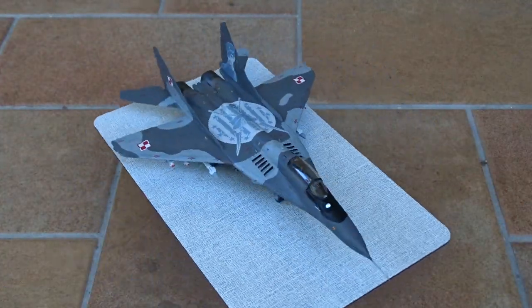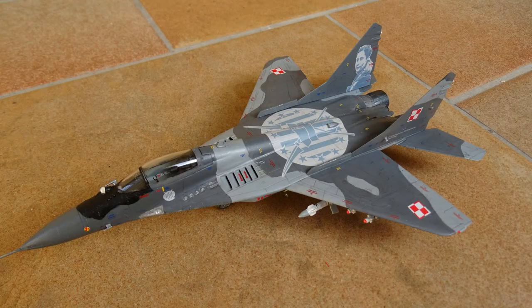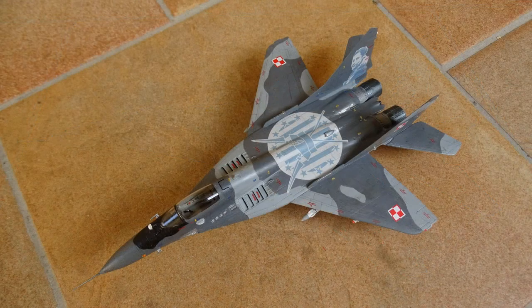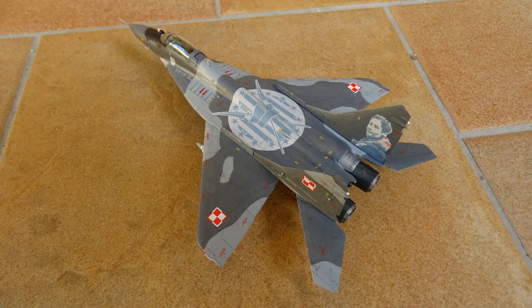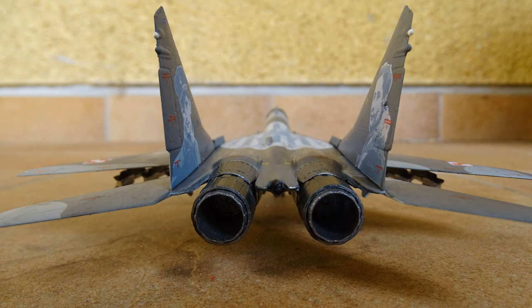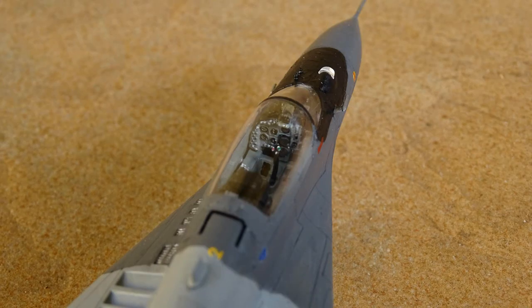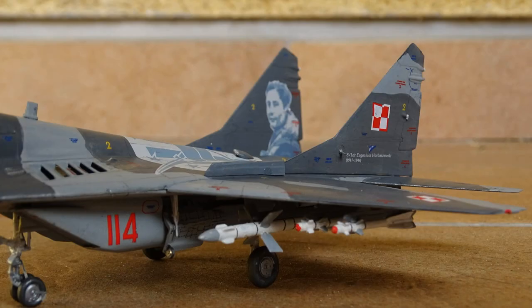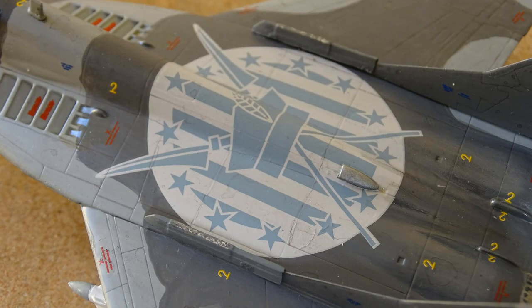Here you can see the final result. Although I had a couple of minor issues the MiG turned out really well — a few scratches and stains here and there but all in all I am very satisfied. What I like the most are the decals, and I am also pretty proud of my cockpit. To accentuate the panel lines I used a standard pencil but it could still look better. For some weathering effect I used acrylic paint with water and added a few oil stains at the bottom of the plane — it's a MiG after all and MiGs have to be dirty in my opinion.